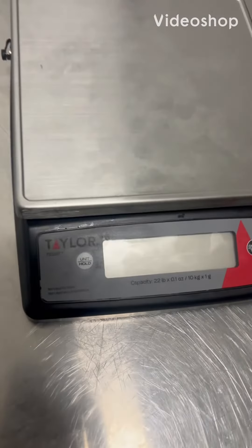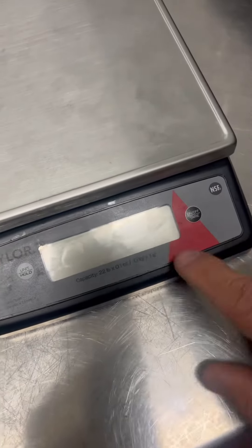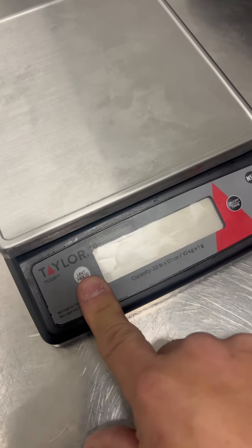This is a calibration adjustment of a Taylor TE22FT. Make sure your balance is off. You're going to turn it on, and then you're going to hit this key four times quickly and hold it down.